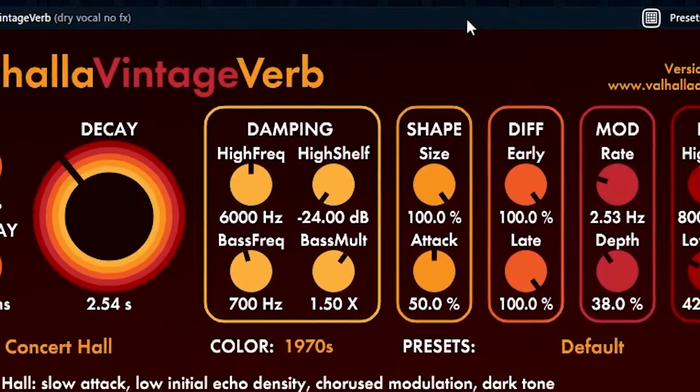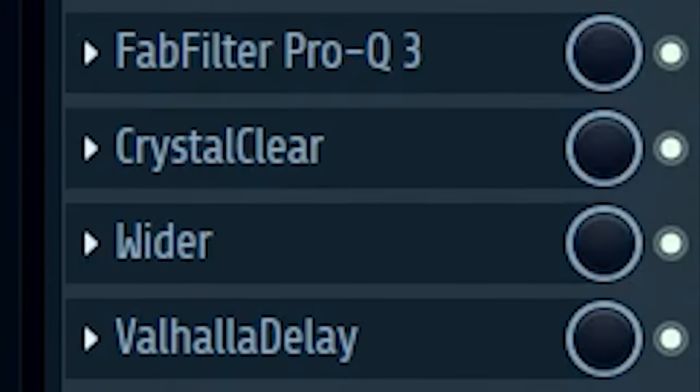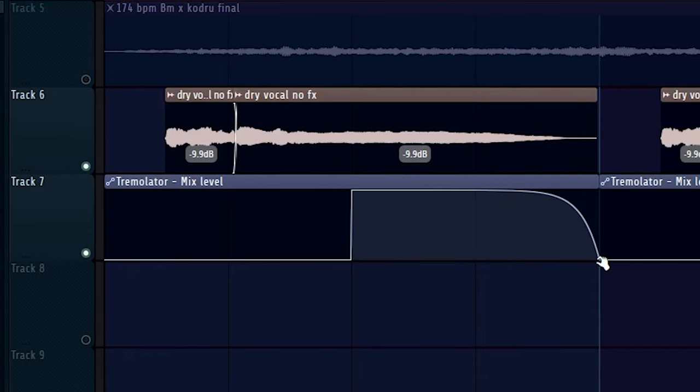The sample had these vocals but I want more control over the effects, so I'm going to route this to a mixer track and see how close I can get it to the original sample. I think to finish off this vocal chain I'm going to add a Tremolator and shape it so it's only active in the second part of the sample.